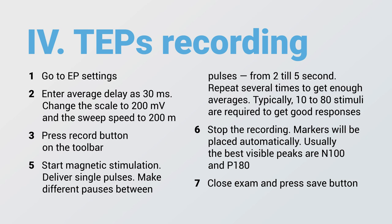So, I've demonstrated the TMS-EEG technique. I hope it was useful for you. Thank you for your attention.